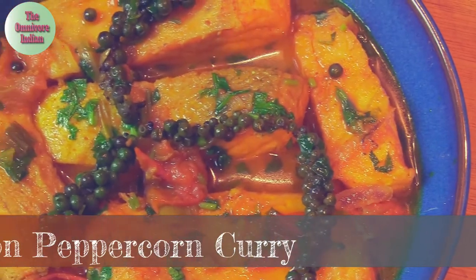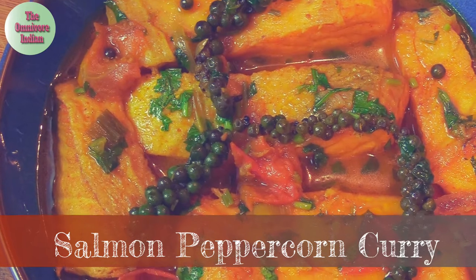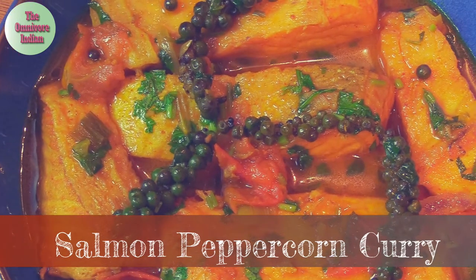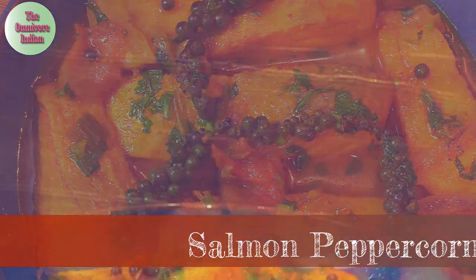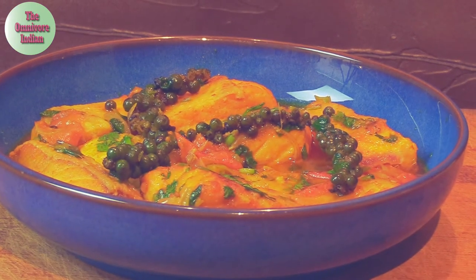Hello viewers, today I'll show you my very own spicy and tasty salmon fish curry recipe. This is a unique and delicious recipe which uses fresh green peppercorns, which gives this curry a distinct flavor.